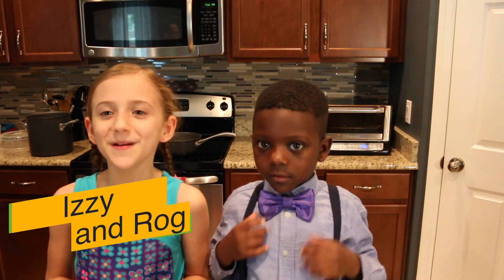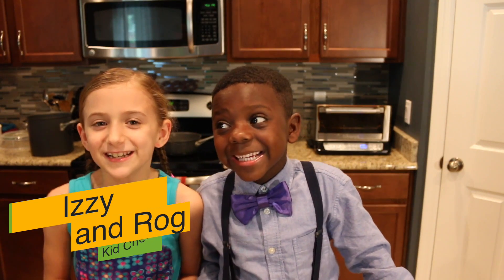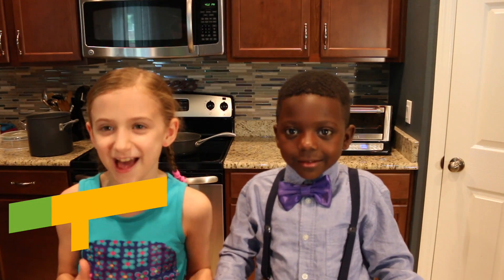In this recipe, we will be using brown rice noodles and pumpkin puree to make an awesomely creamy mac and cheese.